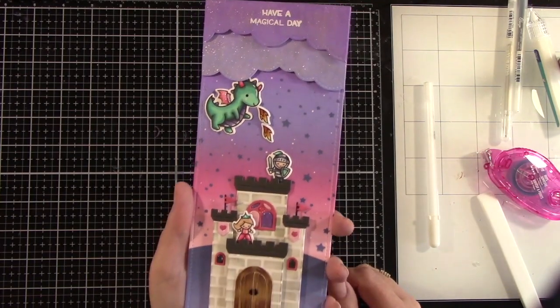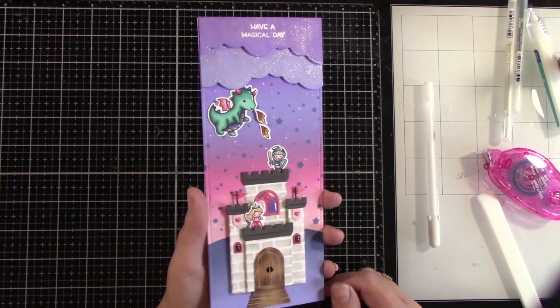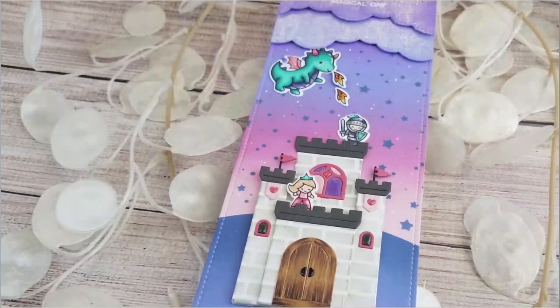This Build a Castle die is just absolutely wonderful. Thank you guys so very much for watching. I hope that you feel inspired by this project and I hope it makes you want to play with the Build a Castle die set. Thanks again. Bye!